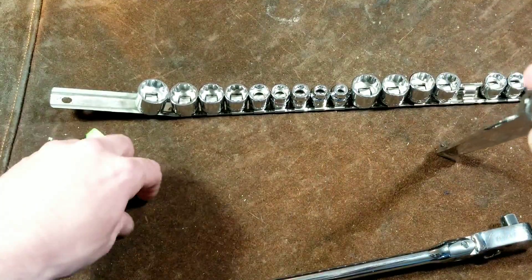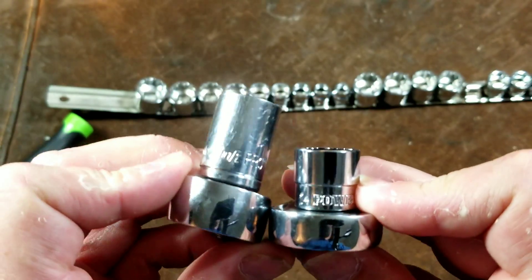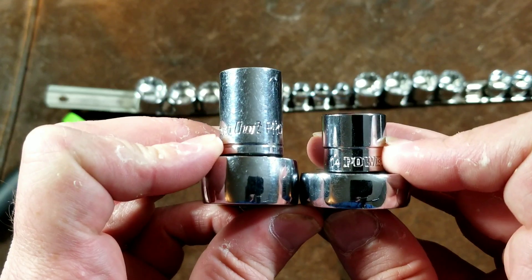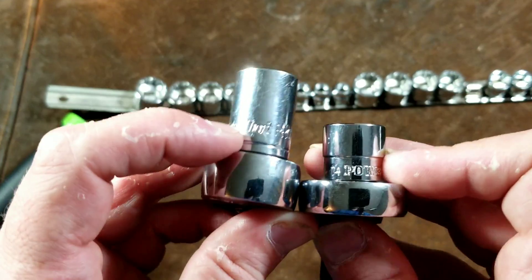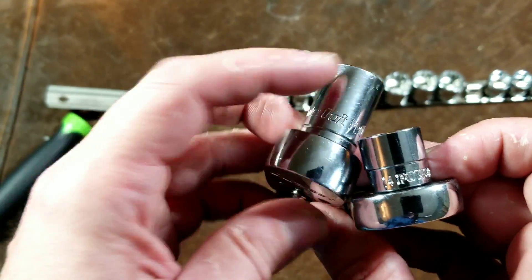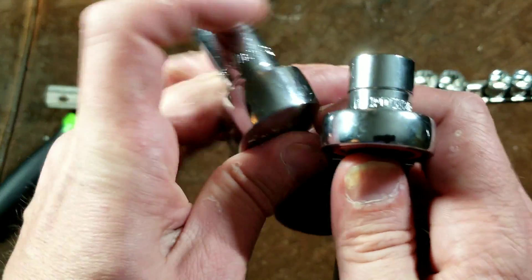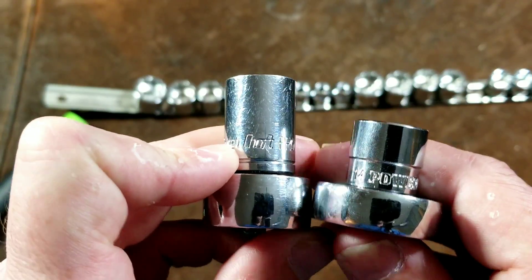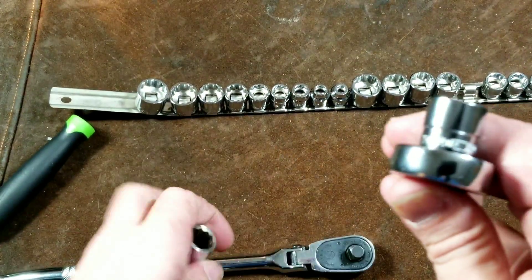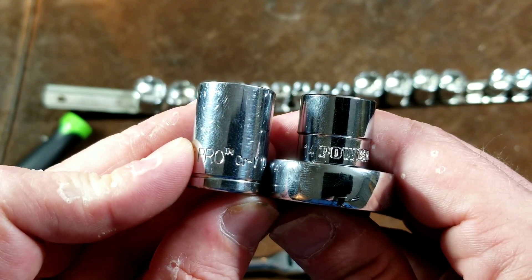If we compare this to a normal ratchet and a standard-length socket, we can see that we're getting to almost half the height — just about half the height of the normal socket. And if you include the switch on the back — because most switches on ratchets protrude where they're flat on this — it would be half the height. That really is high-access.